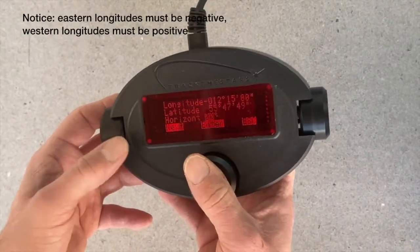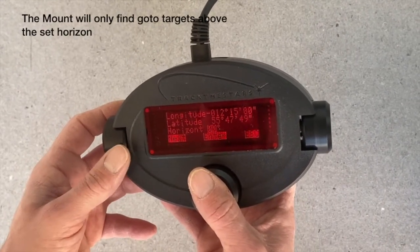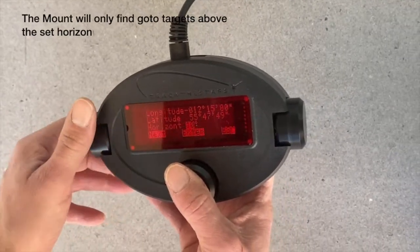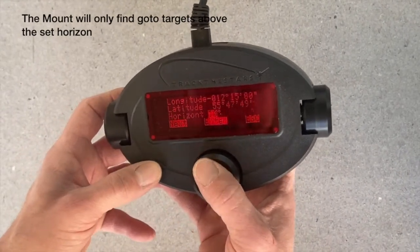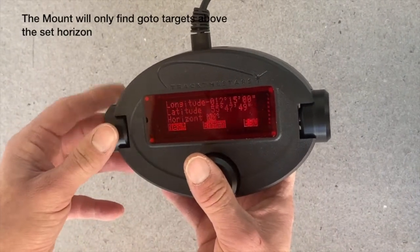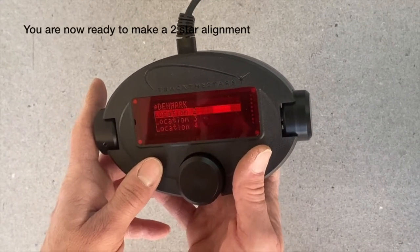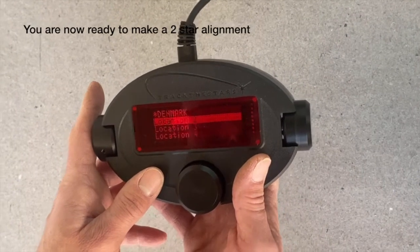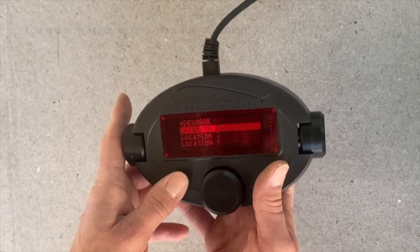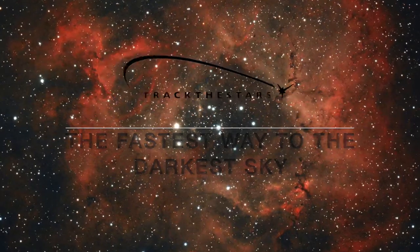The horizon setting is only for your go-to. If you want a horizon above the actual horizon because you have many trees, you can change this to, for example, 10 degrees, and then you will not be able to make go-tos below 10 degrees. You can also just leave it at 0 degrees. Now having set up the location and the time, you are ready to use the mount and must start by making a two-star alignment.